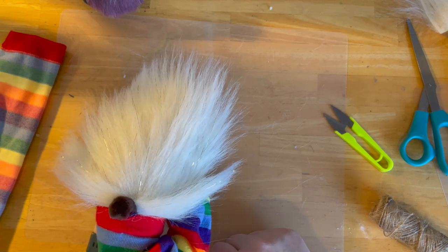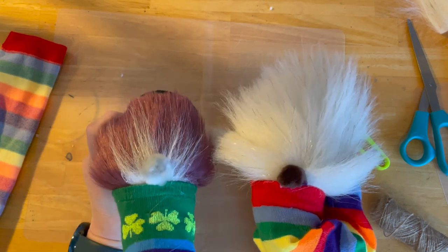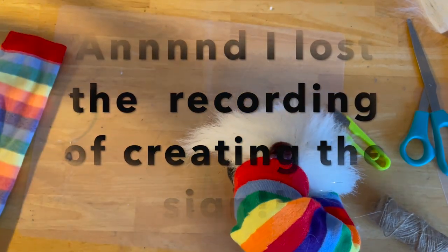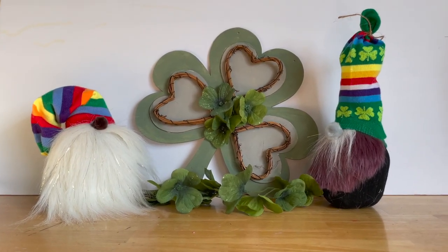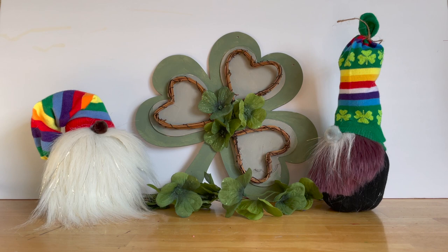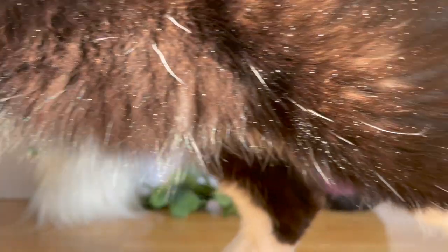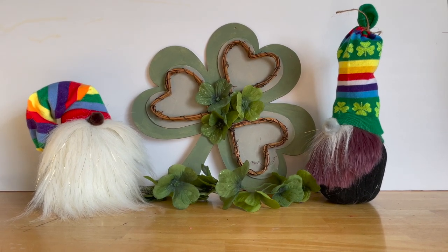Tell me these guys are not adorable for St. Patrick's Day. I'll show you a better picture of them when they're done. Here we go — how adorable! We have our two little gnomes and our little DIY. And the baby would like some attention. All right everybody, have a good one. I hope you enjoyed my St. Patrick's Day DIY.